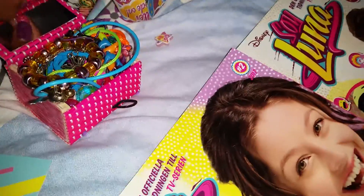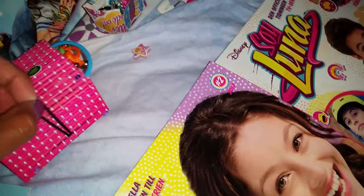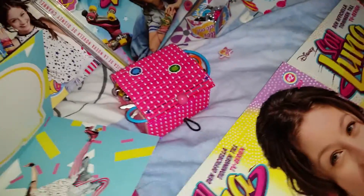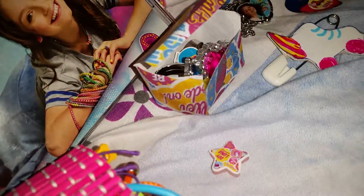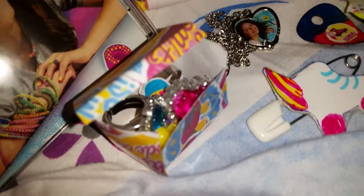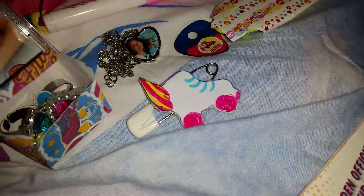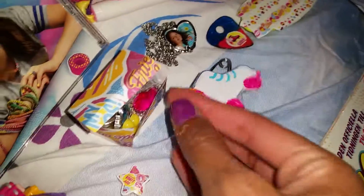Here we have a little star pearl that I put on a star sticker with Soy Luna. And here we have another little fan-made box where I store my fan-made Soy Luna wings. And here we have some buttons — a fan-made button that I drew with some Soy Luna patterns.